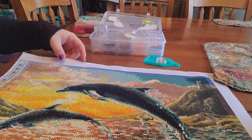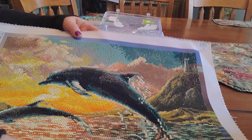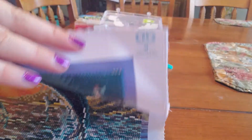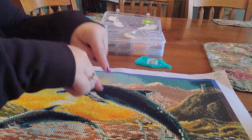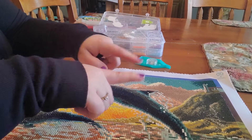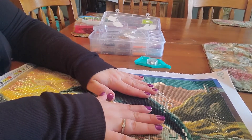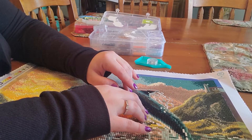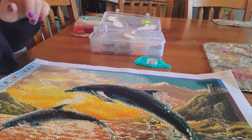Isn't that nice? So, we have Diamond Dot Square — Dolphin Sunset. This is my first pour glue square from them, my first full pour glue square from them. They have eight designs and they're available at Joann's.